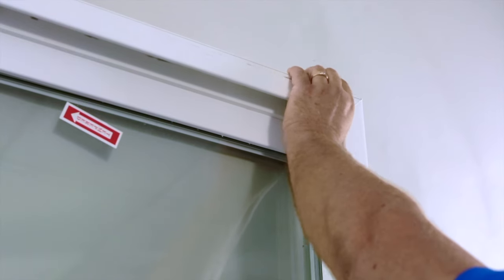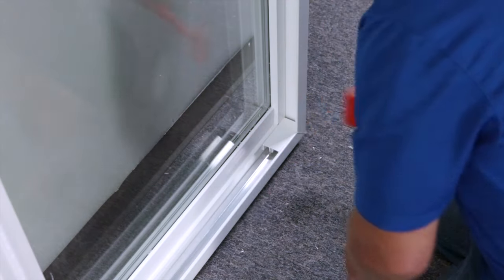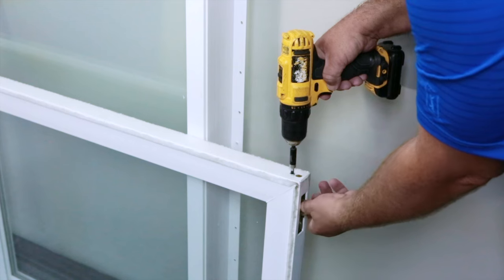Reapply your sash stops to the top and the bottom of the door. This ensures that the door does not over travel. It is now time to take your rollers from the bottom of the operating panel and move them to their new home.